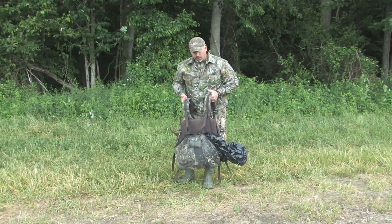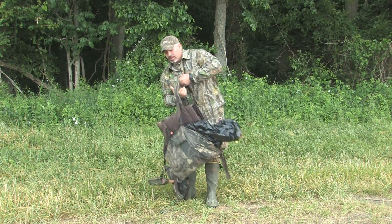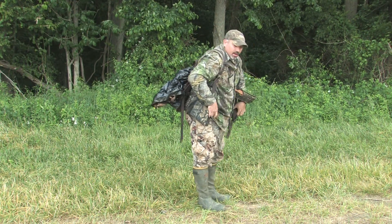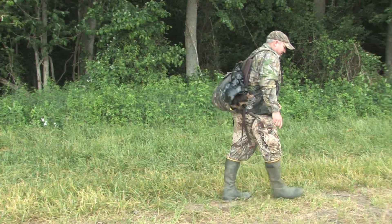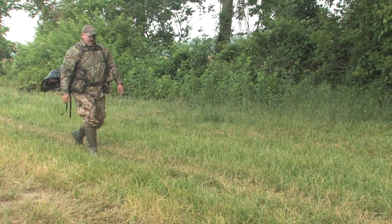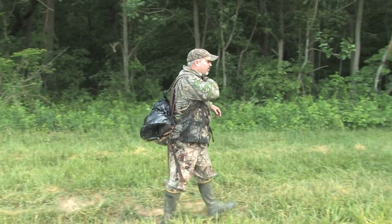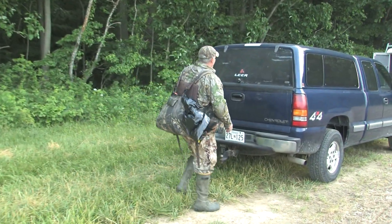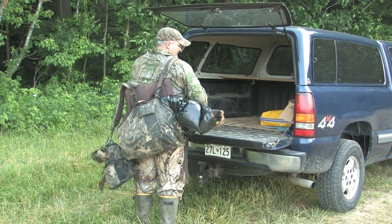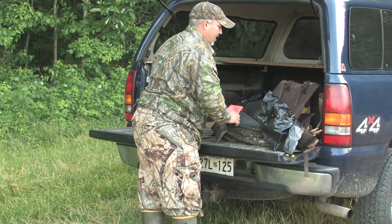It's a lot better than slinging that bird over your shoulder. If you throw him over your shoulder and carry him any distance, you're going to end up catching breast feathers, twisting and pulling them out — you do a lot of damage that way. Get him bagged up and ready to go back to the truck. We had a good hunt this morning, we got a real nice bird, and we're going to save him for a taxidermy mount. I showed you how to bag him up back where we shot him, and now I'm going to give you a little demonstration on how to take care of the bird.